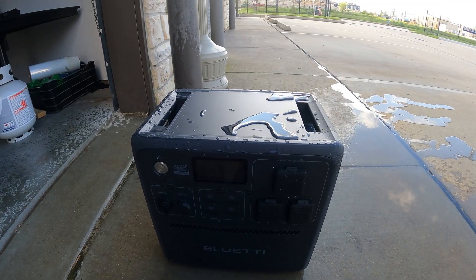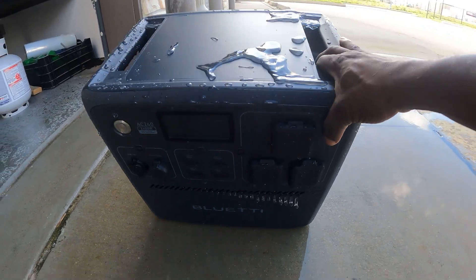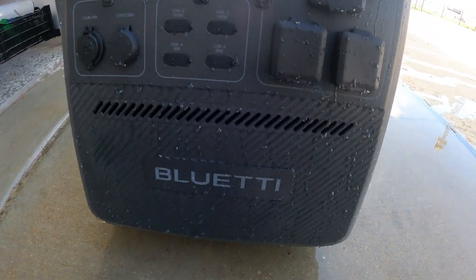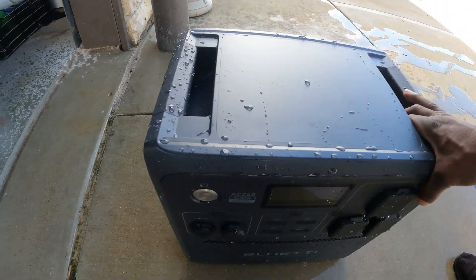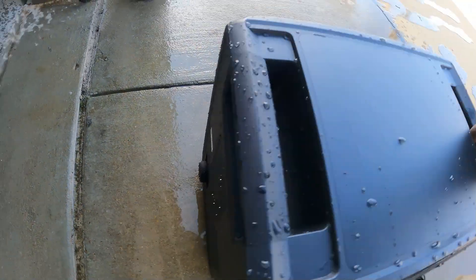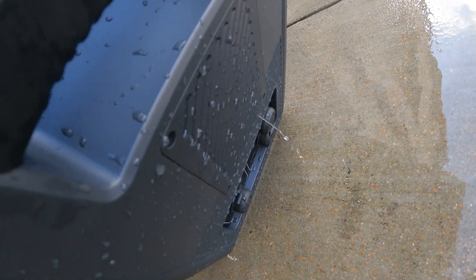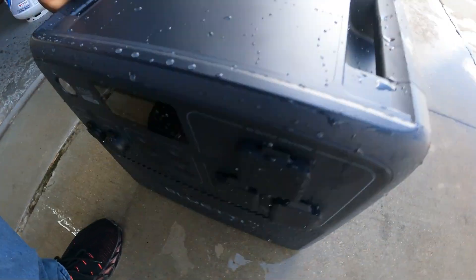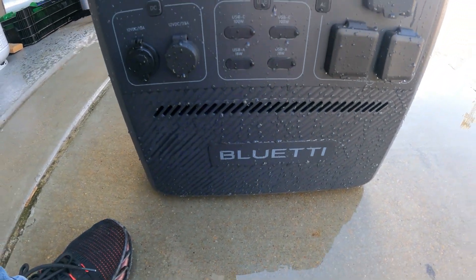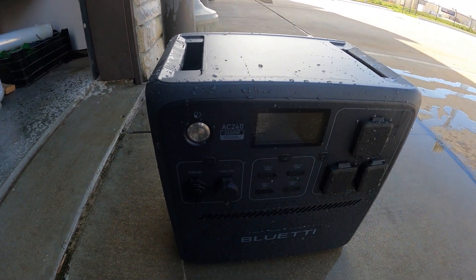Once your unit is washed off or got wet, before you use it just come over here and tilt it to let the water fall off from the inside. Rock it to the back, then the side, and the next side. Just make sure all the water comes out of it, get a towel, wipe it down, and it's ready for use.